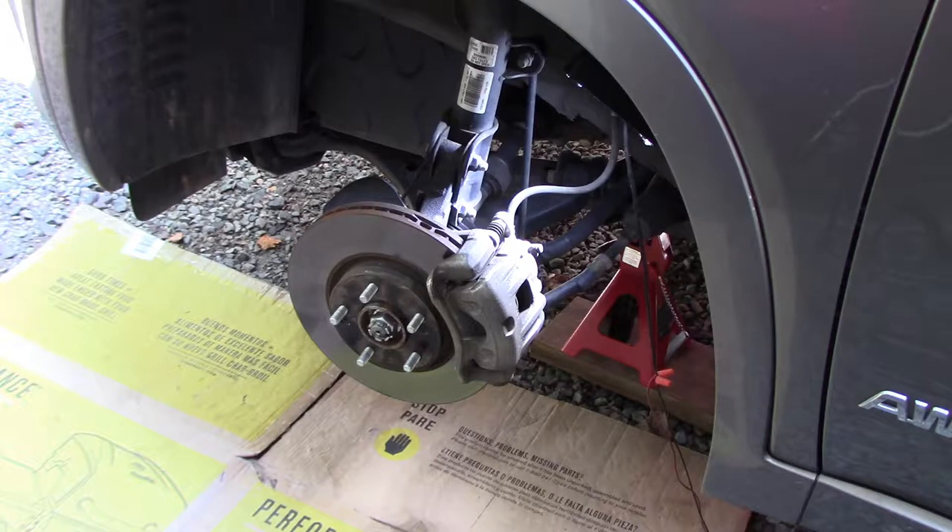When I did the video last week on the tensioner and idler pulley noise, I decided to go ahead and check the brake pads. Most of the braking is done up front with all the weight. I discovered that I'm pretty skinny at this point as far as pads are concerned. The back pads were actually pretty good, but these front pads are a bit disconcerting — they're actually getting pretty close to the wear indicator.